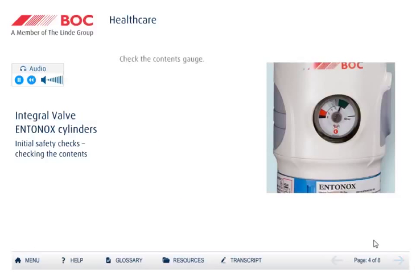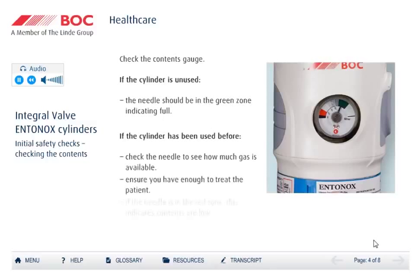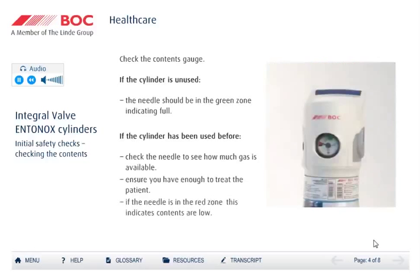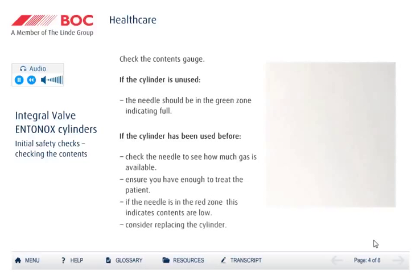Check the contents gauge. The needle should be in the green zone for a full cylinder. If the cylinder has been used before, you should check the position of the needle to determine if there is enough gas available to complete the treatment. If the needle has moved into the red zone, the contents are getting low and you should consider changing the cylinder. Return the empty cylinder to the empty cylinder store for collection by BOC.